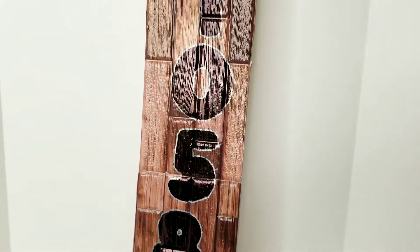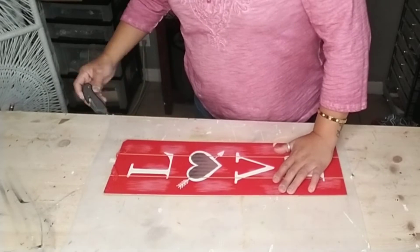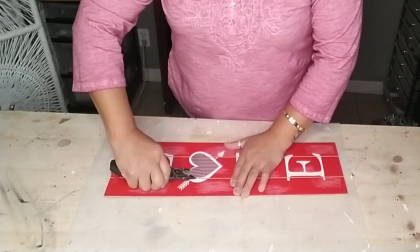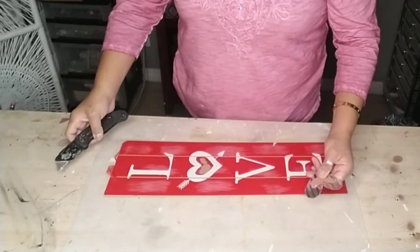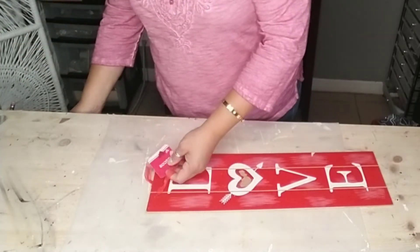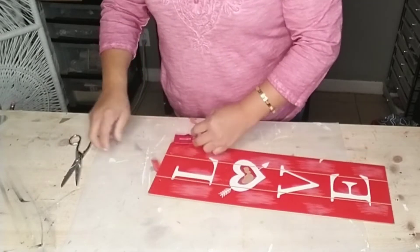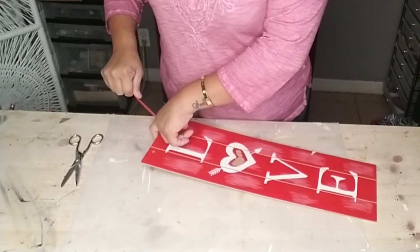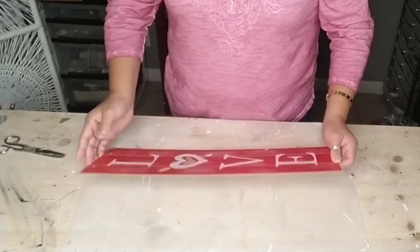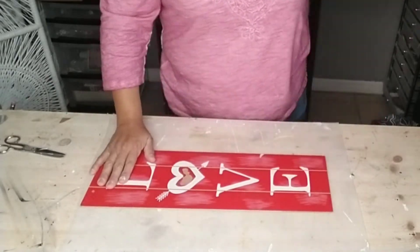The first thing you're going to need in order to make your house number sign is one of these signs that you can get at Dollar Tree. You can find different ones depending on the holiday. I'm just going to use this old Valentine's one that I had. I'm removing the extra pieces — in my case the metal heart — and also removing the hanging ribbons.